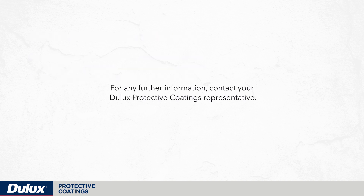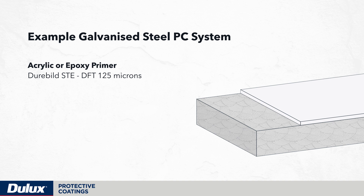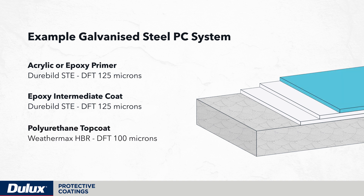For any further information, contact your Dulux Protective Coatings representative.